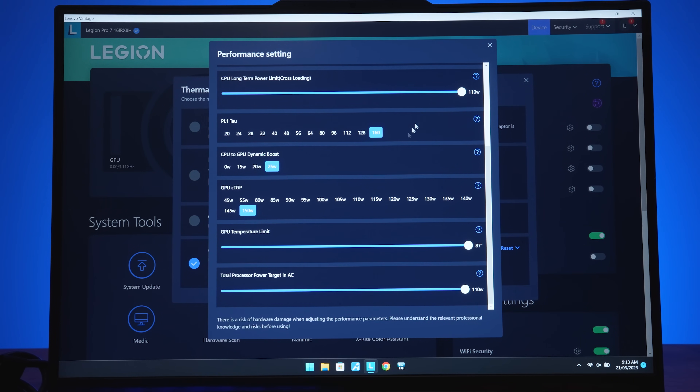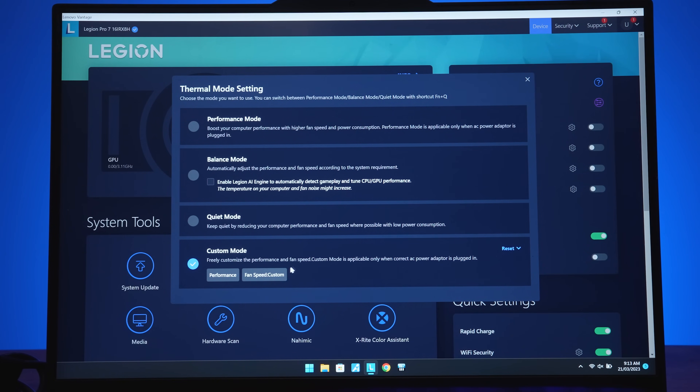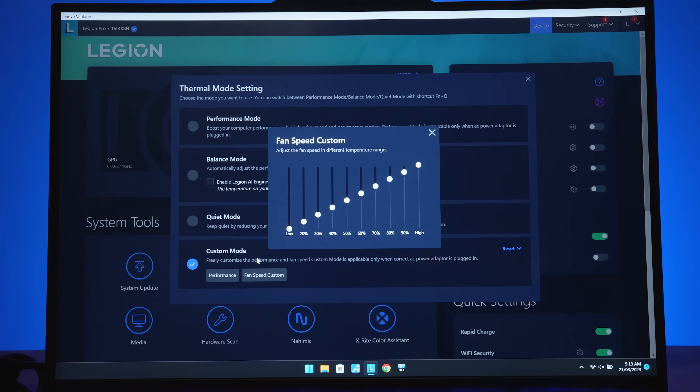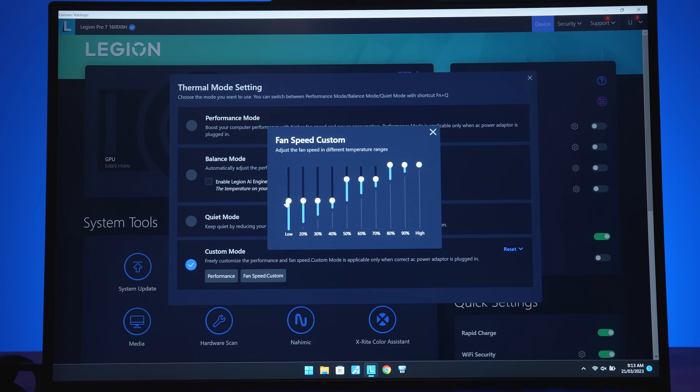Custom mode also lets you tweak the fan speed or set it to full speed. However, if you set full speed, change away from custom mode, then back to custom, it forgets that you set full speed — which is a bit annoying.